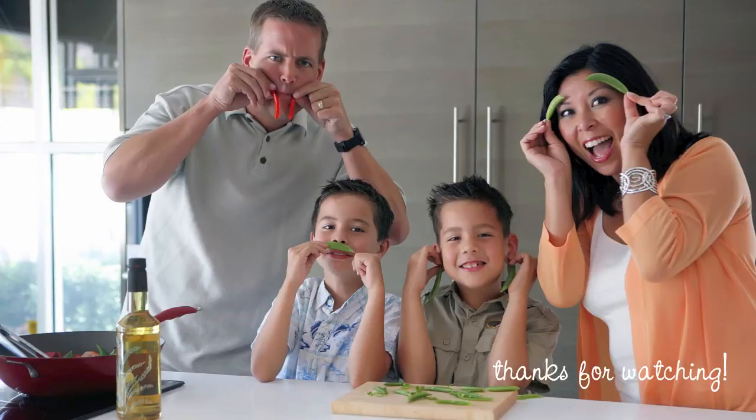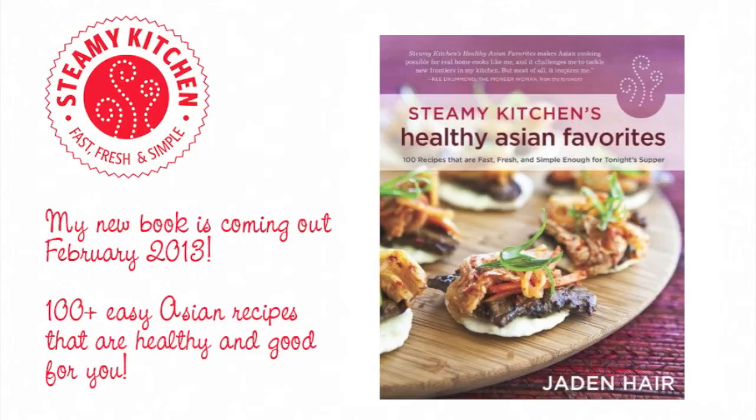Thanks so much for watching and make sure you subscribe to the YouTube channel to get notified of new recipes. My second cookbook, Steamy Kitchen's Healthy Asian Favorites, is coming out soon. You can pre-order at any bookstore or on Amazon.com.